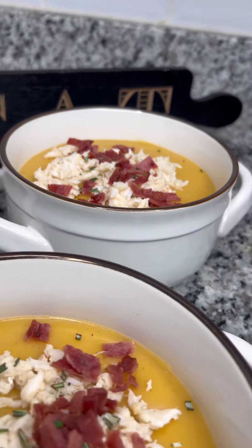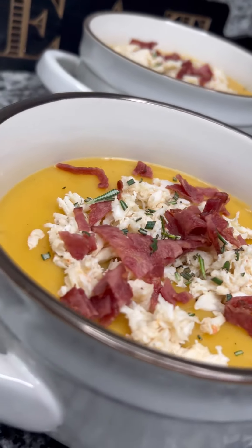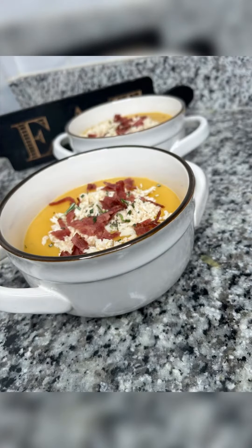I swear this soup is the best, especially if you have some holiday ingredients left over from Thanksgiving. Throw it in a pot, mix it up.